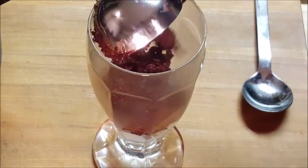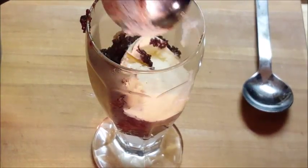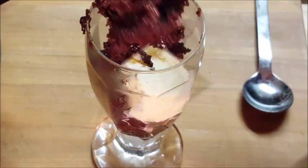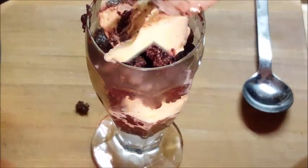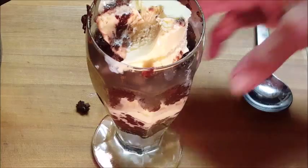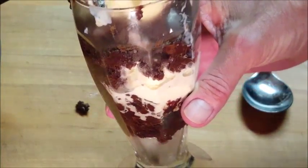I'm going to put it in a sundae glass and layer it with some of that lava cake, put some ice cream on top, and what the hell, let's put some more lava cake on top of that, and again some more ice cream. Absolutely wonderful! You can top it with a cherry or some whipped cream if you like.